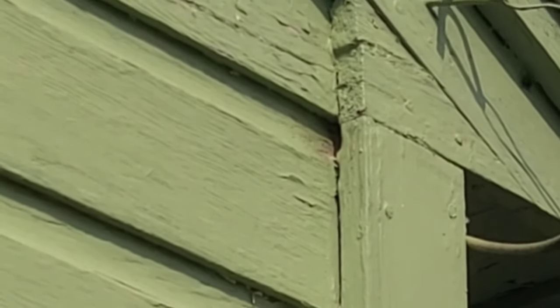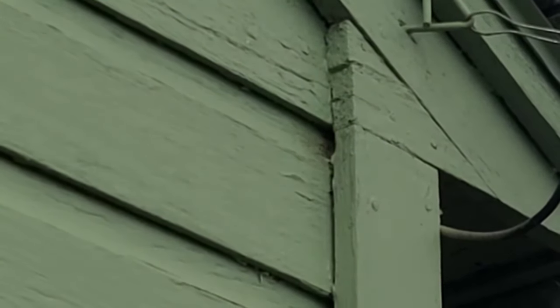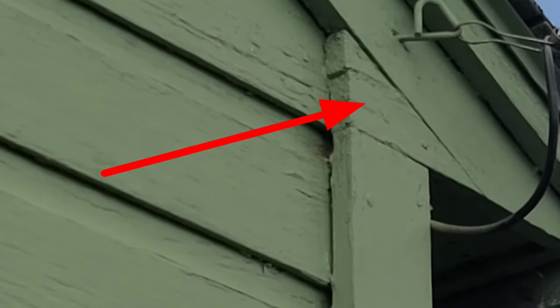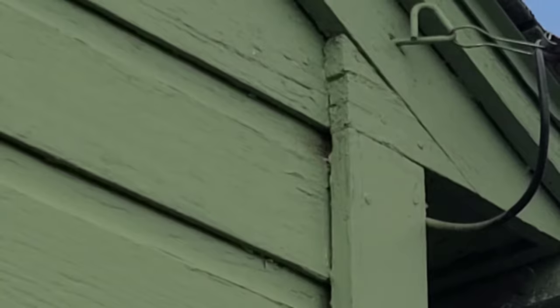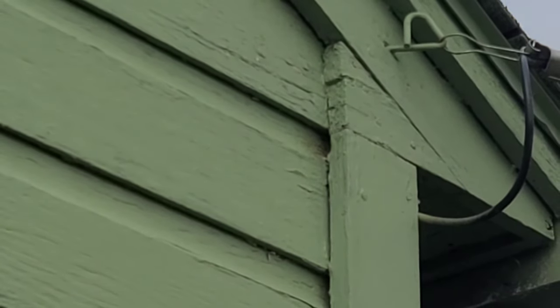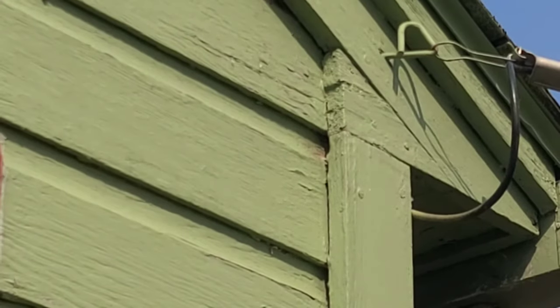Hey guys, welcome back. Today we're fighting yellow jackets in my wall. That's right, they're in the wall. I can't get them out, can't spray them with bee spray because apparently they're up in the corner. So we have to resort to other means of getting rid of them. I have an idea that I got from a friend, so we're going to give it a shot and see how it goes.